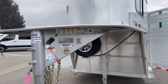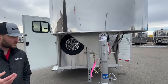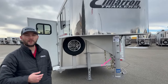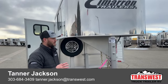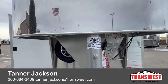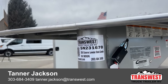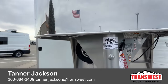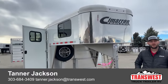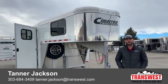Again, this is a 20-foot Cimarron Lone Star stock combo, 2024 model. This one is sale pending, but we do have another 20-foot right behind it that should get here later this week or early next week if you're looking for one. We also have some larger options — a 24-foot, 26-foot — with a couple different setups. The stock number for this unit is 5N231670. If you're interested in this trailer, other sizes we have available, or the other 20-footers on order, feel free to give me a call. Again, my name is Tanner here at TransWest Truck Trailer RV in Frederick. Phone number is 303-684-3409. Thanks for tuning in.